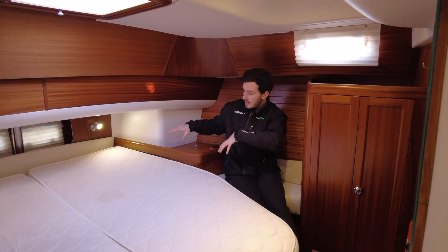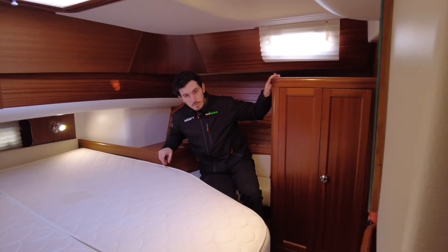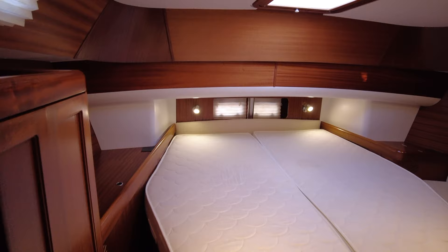Here we are in the master cabin — the aft cabin. We've got a large central berth which means you can access it from both sides. We've also got a small seat here, his and hers wardrobes, and other little bits of storage around the bed. There's lovely lighting from the windows behind the bed, a large opening hatch, and two small hatches.